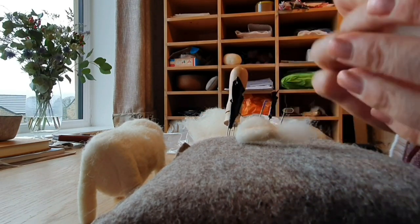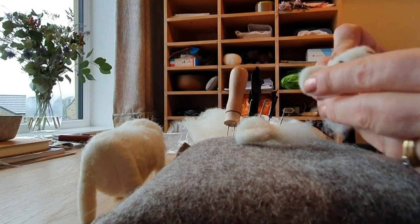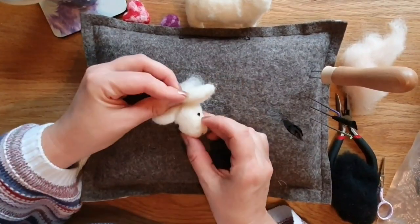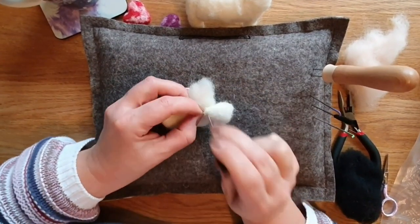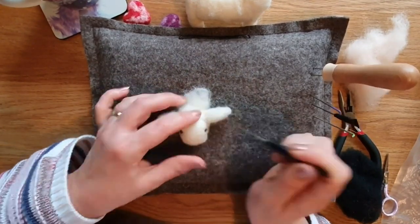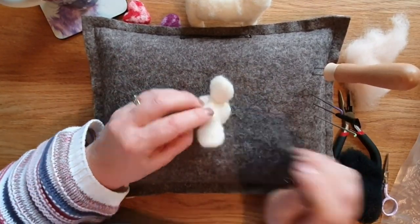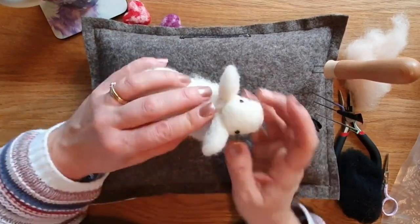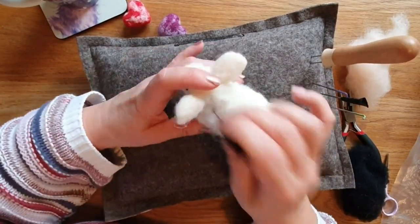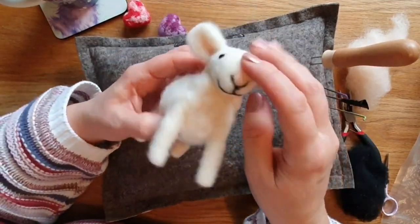To attach the ears, you've got the fluffy bit at the end of the ear - use that to attach onto the back of the head. Just do the first bit, and if it's wrong you can just pull the ear off and reattach. Needle felting is so easy. Attach the second ear on. It's starting to look like a sheep. You've got the fluffy bit at the back, so attach that through to the neck.